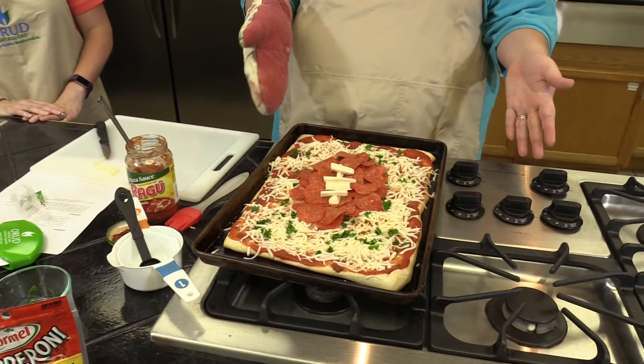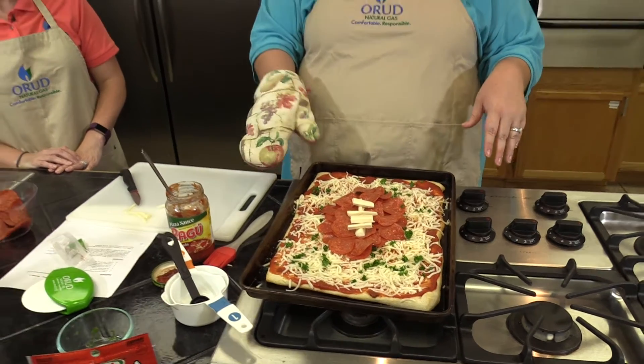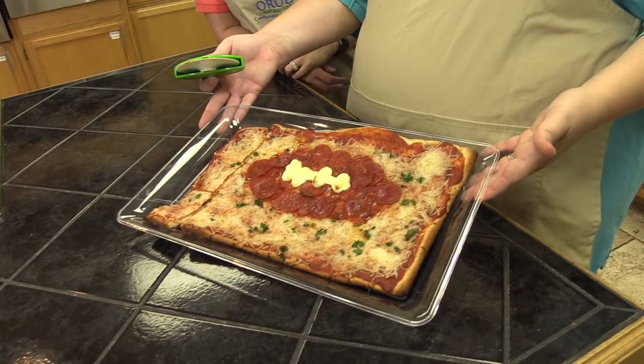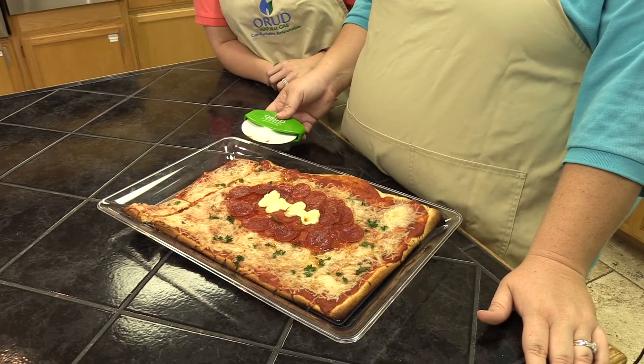Now that we've got it finished, we're going to stick it back in the oven for 10 to 13 minutes to let the cheese melt, and then it'll be ready to eat. After the 10 to 13 minutes of baking, we've taken our pizza out of the oven and we are going to slice it up and it's ready to serve. If you are interested in purchasing a natural gas oven, range, or any other gas appliance, just give us a call. We do free pre-inspections where we can send an inspector out, measure everything for you, and let you know any costs associated with moving forward with a project.